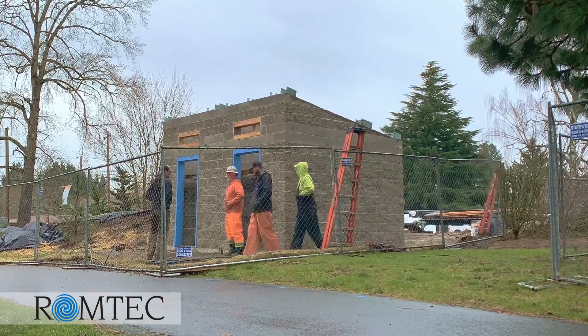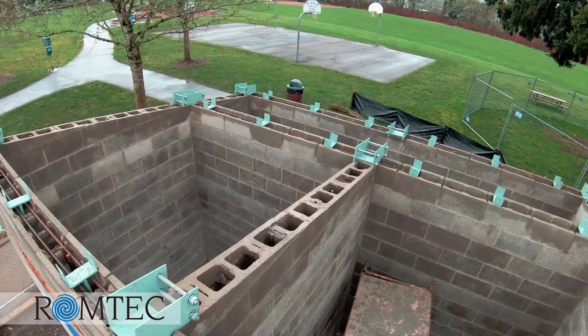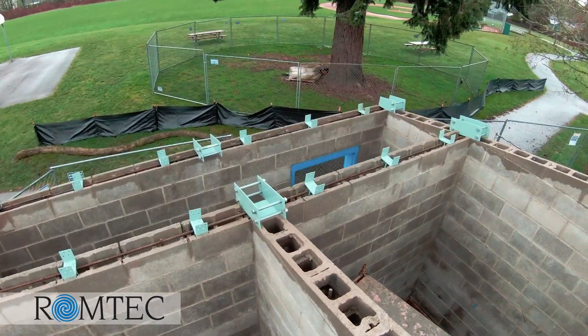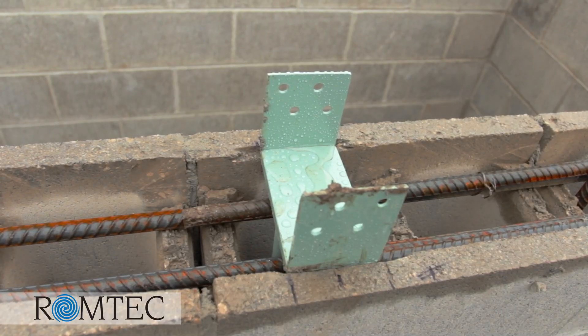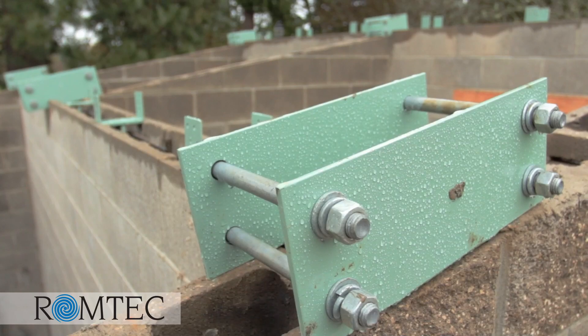After the masonry portion of a Romtek building with a glue-lamb roof system is done, the notches for the glue-lamb hold-down brackets need to be marked, notched, and placed in the CMU. Here, you see that the block has already been marked, according to the Romtek plan set, at the specific locations for the brackets.